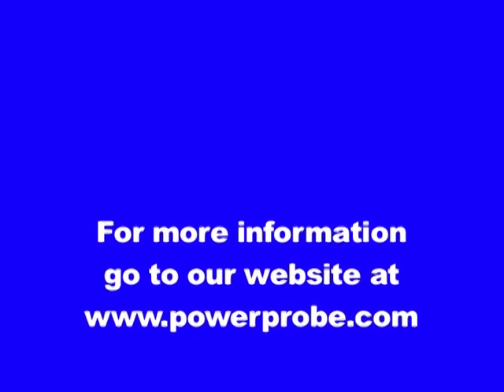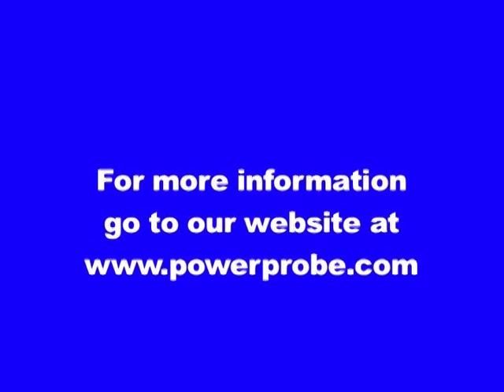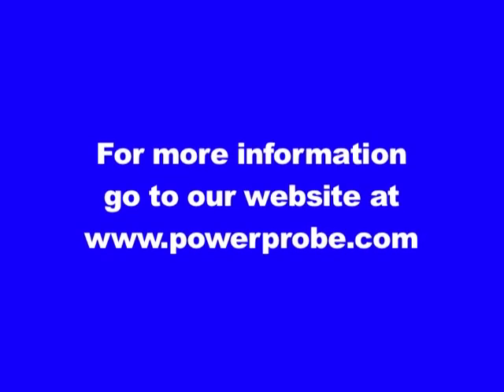Thank you for taking the time to familiarize yourself with the ECT-2000. Review this DVD as often as you like. For more information, go to our website at www.powerprobe.com.